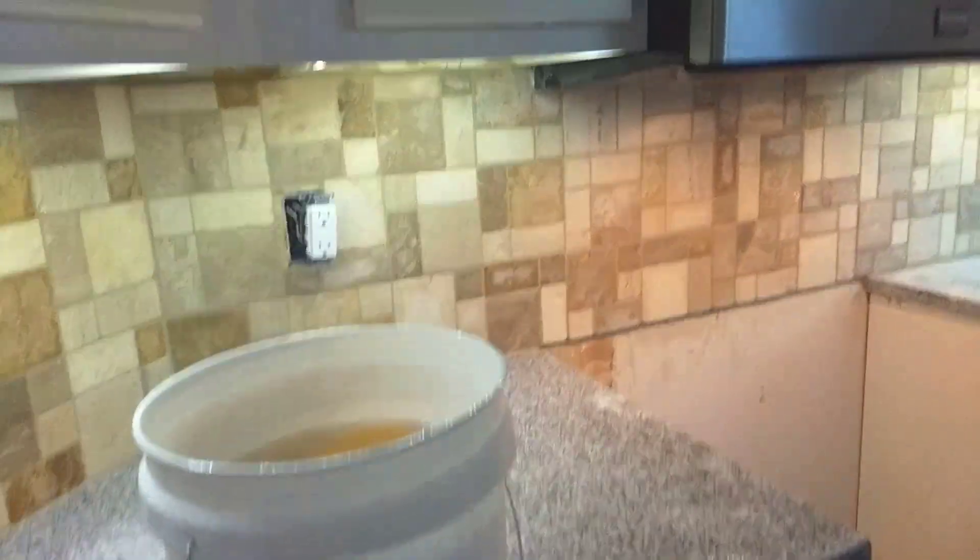We weren't gonna let that sit overnight. Oh, look at that — I have to clean my refrigerator! Anyway, this whole kitchen is gonna need to be cleaned for sure.